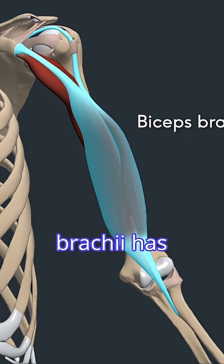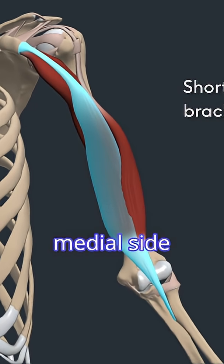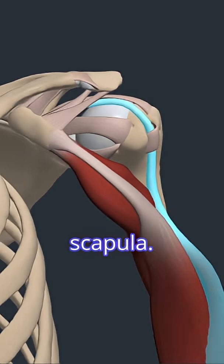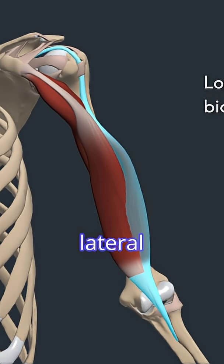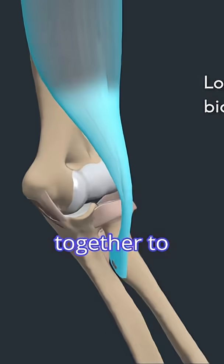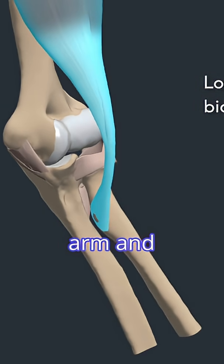The biceps brachii has both a short and a long head, hence the name biceps, meaning two heads. On the medial side is the short head, which originates from the coracoid process of the scapula. On the lateral side is the long head, which originates from the supraglenoid tubercle of the scapula. They join together to form one muscle belly in the upper arm and insert into the radial tuberosity.